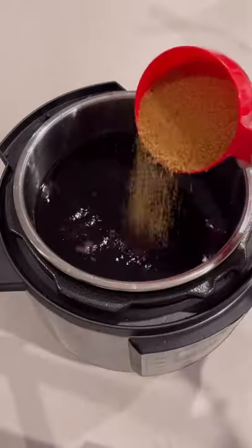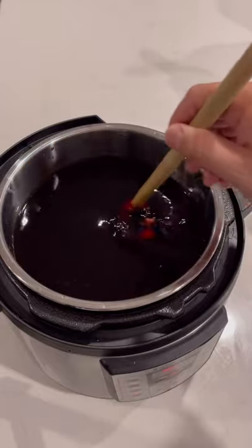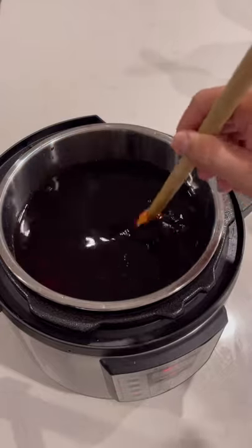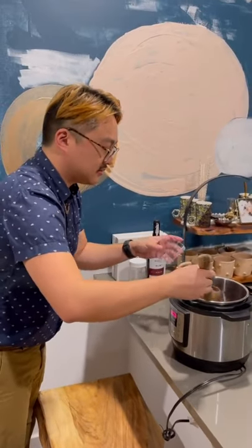Add the jarred concoction, and sugar to taste. Heat and stir until the sugar dissolves without boiling. I'm using an Instant Pot, but you can use any heating vessel.